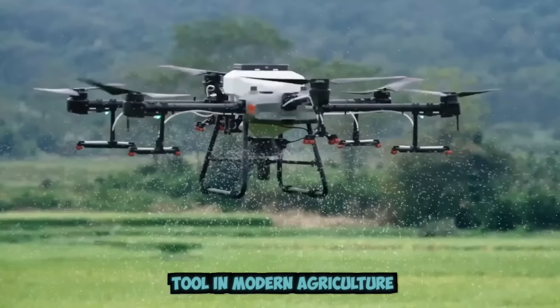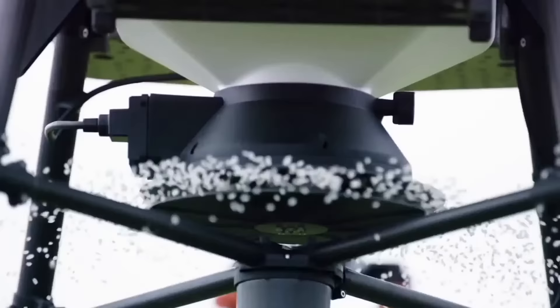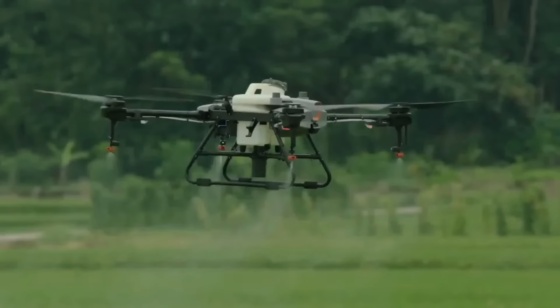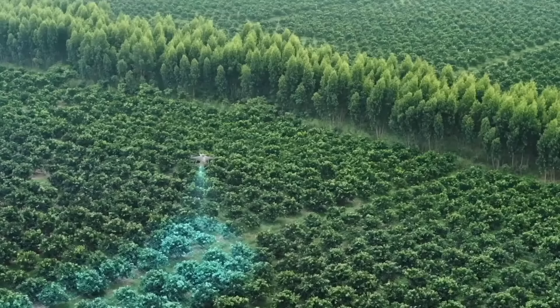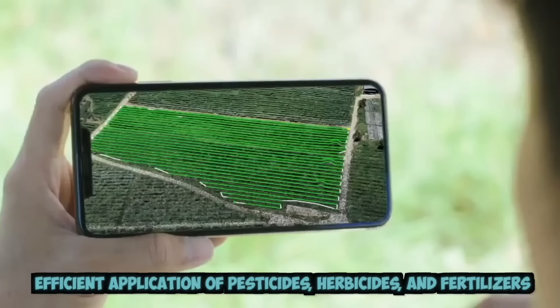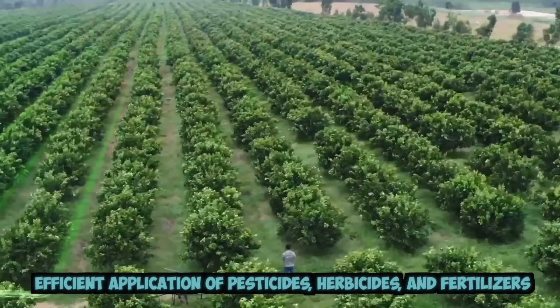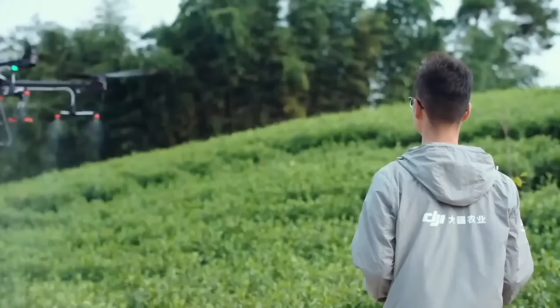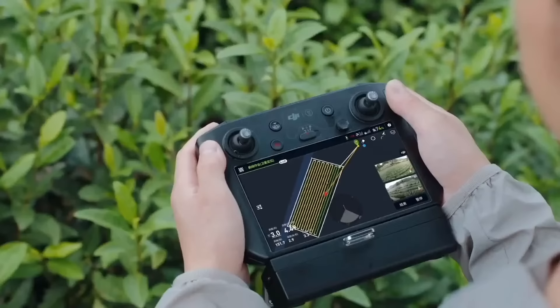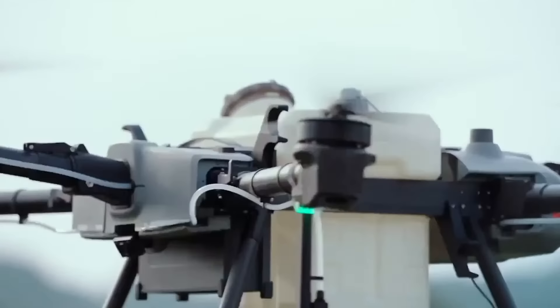Drones have become an increasingly popular tool in modern agriculture due to their ability to provide farmers with a bird's-eye view of their crops. In addition, drones can be equipped with precision spraying technology, allowing for targeted and efficient application of pesticides, herbicides, and fertilizers. This not only reduces the amount of chemicals needed, but also minimizes the environmental impact of agriculture.